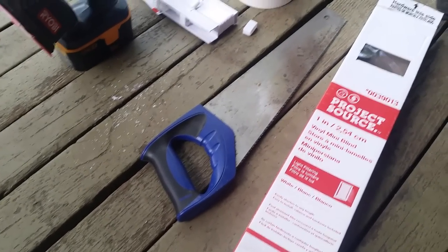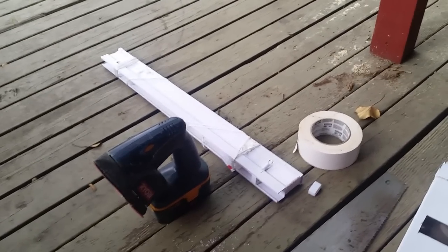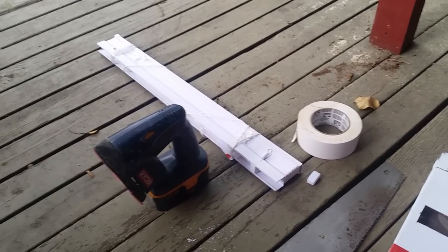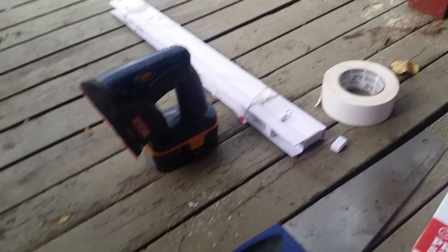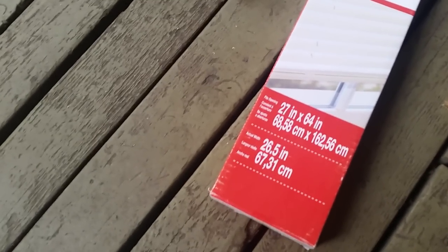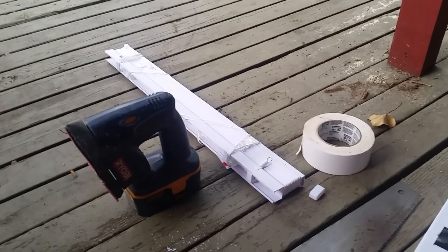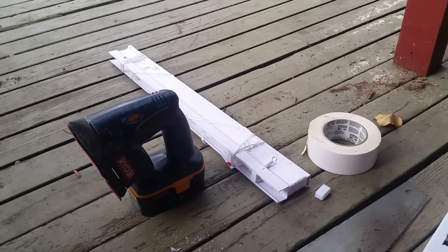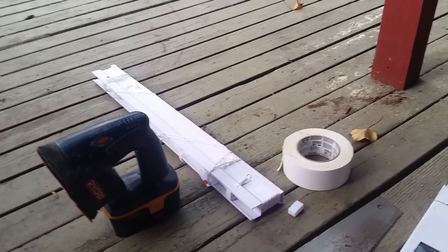This is going to be a quick little project. Let's say you need some blinds, but when you go down to the store, the blinds that they will cut to fit are the more expensive ones. What I have here is a blind that costs four and a half dollars — it's all plastic — and this blind is 26 and a half inches, while my window happens to be right at about 26. So instead of buying the more expensive blinds, which would be almost three times the price and having them cut down to like $15, I'm just going to do this the simple way.